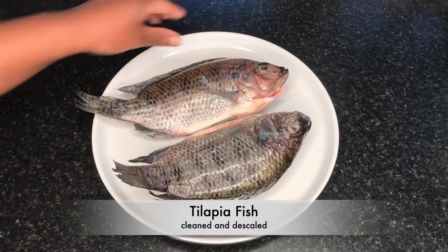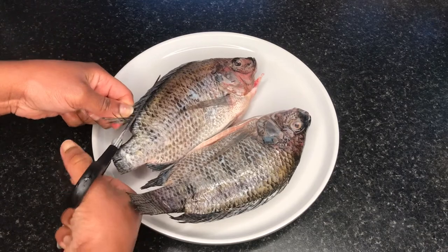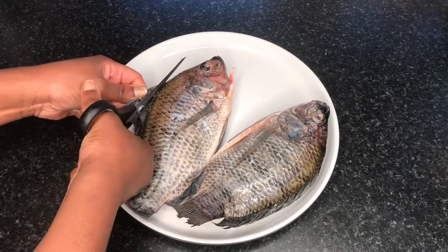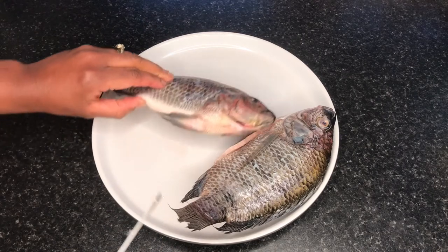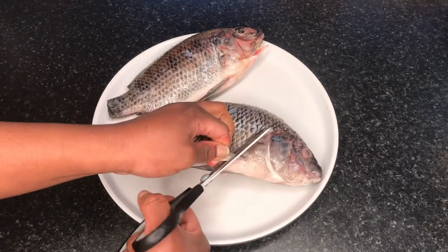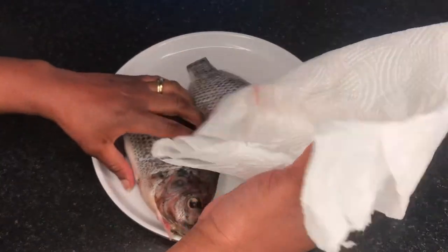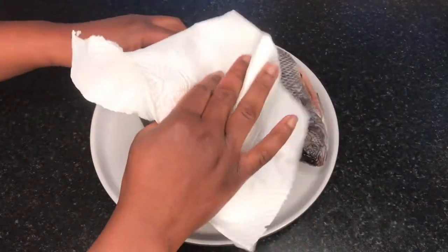The sauce is done — it's time for the fish. I have a couple of tilapia fish here, cleaned inside, washed thoroughly. I like to cut off the fins with scissors because they're really sharp and can be hazardous — the side fins, the tail, and the middle fins — though that's your choice. Then I dried the fish with paper towels because I don't want excess water when grilling, which would dilute the flavor and leave me with soggy fish. I think this step is really important.